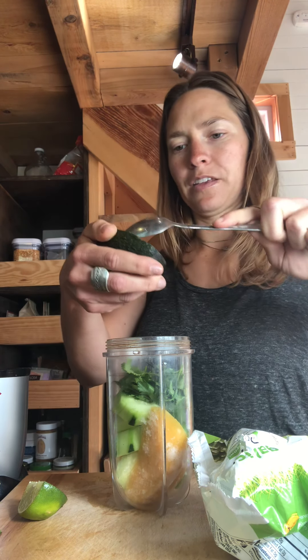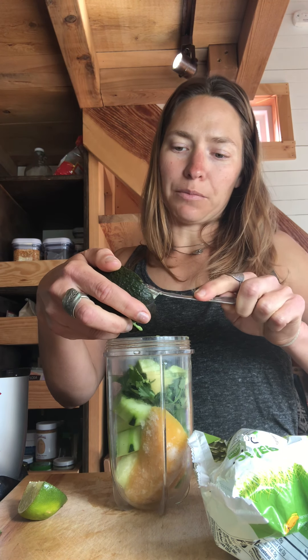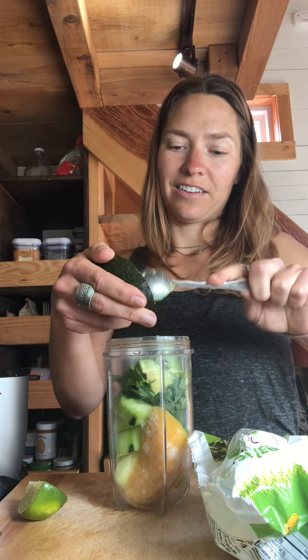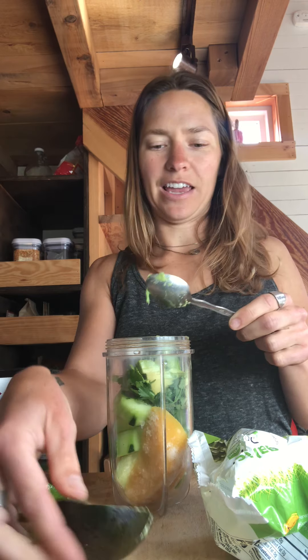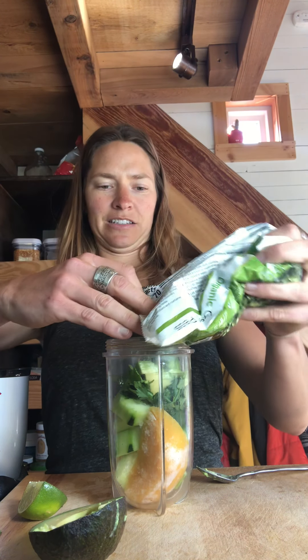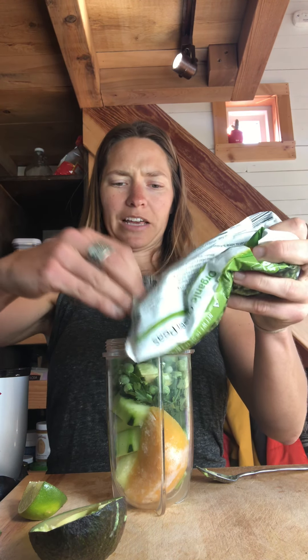I add half of an avocado. Avocado, frozen banana, frozen zucchini, and coconut oil are going to add a really nice creaminess to any smoothie. And then I add frozen peas — some good protein in these. They blend up really nice and they make it creamy. I'm all about creamy, citrusy, sweet green smoothies. Those are like my go-to characteristics.